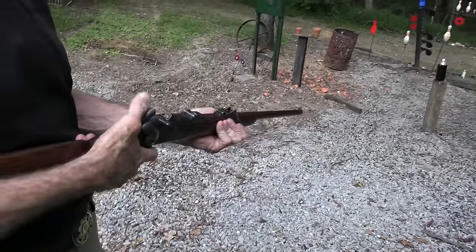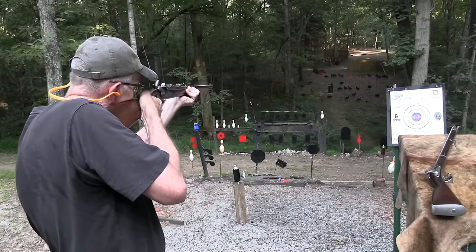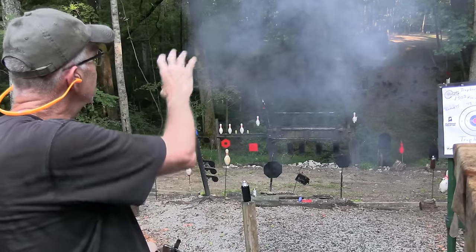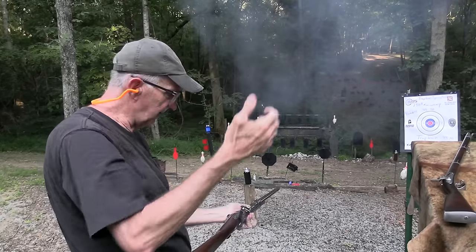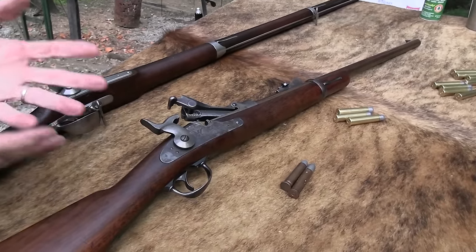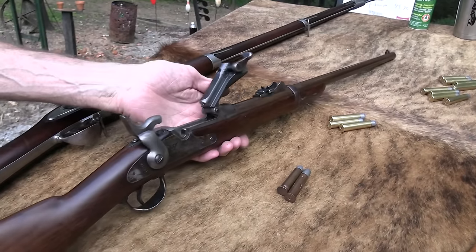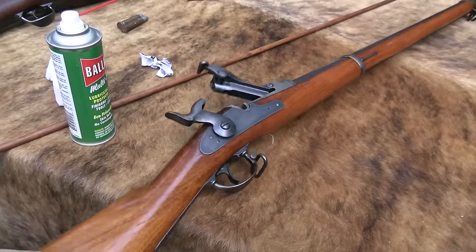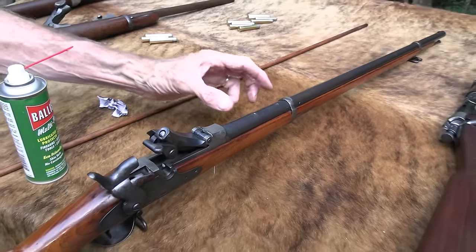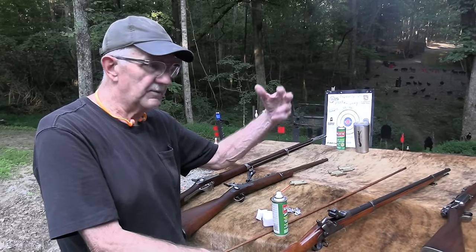I've got some 535-grain rounds from Buffalo Arms. Speaking of the buffalo target — I hadn't fired this thing in a while; I forgot where to hold. I'll try the buffalo over there. That smoke is wonderful. You pop it up and there goes the case. I just always liked these. This one over here doesn't have a rear sight — it should have a Buffington sight, but it didn't when I bought it. I got a real steal on this one. I've read that soldiers had trouble with those big sights hanging up in the scabbard.